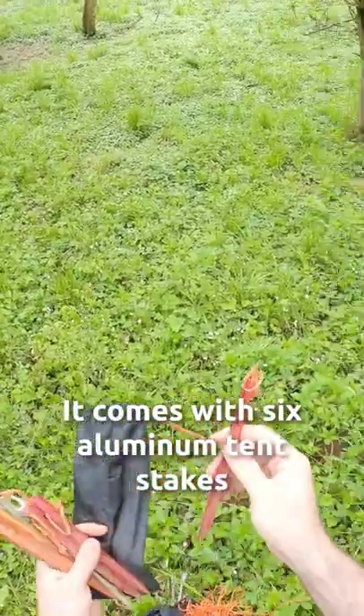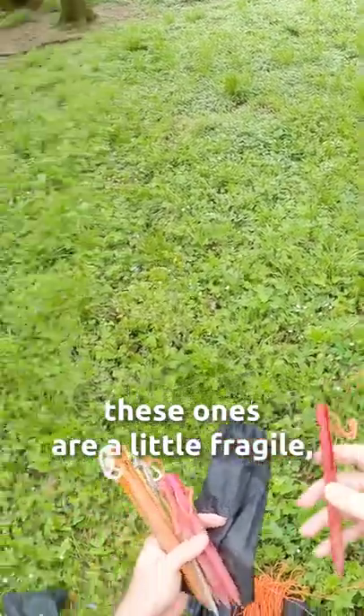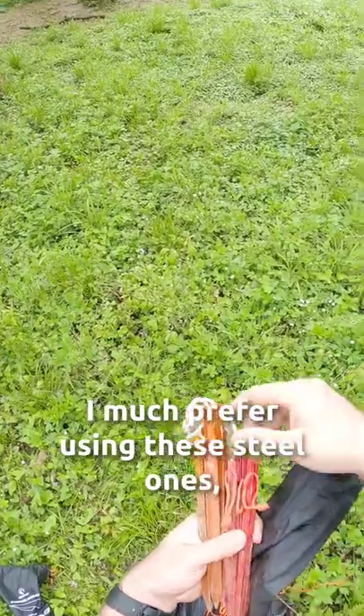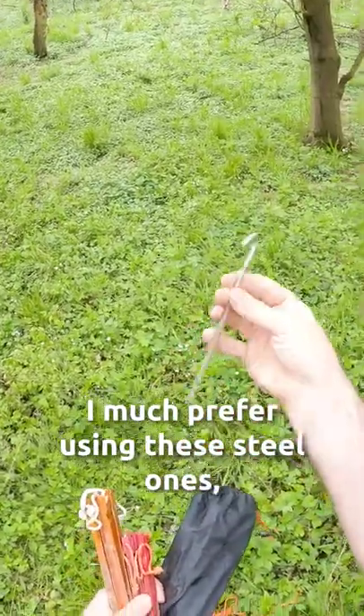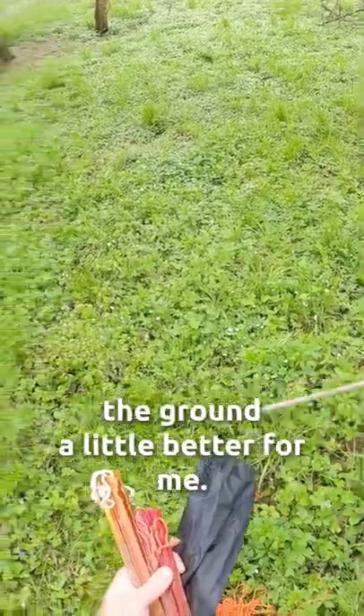It comes with six aluminum tent stakes like this one. I find that these ones are a little fragile, so I don't like using them a lot. I much prefer using these steel ones — even though they're a little heavier, they're a lot more durable and they seem to stay in the ground a little better for me.